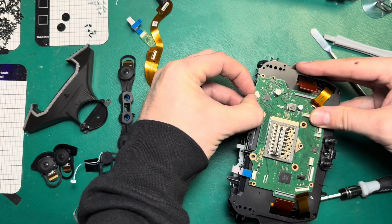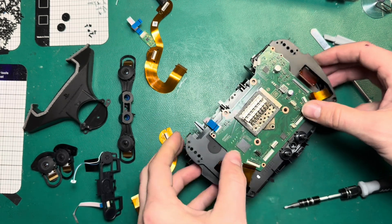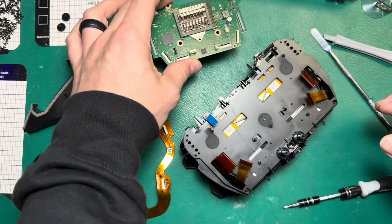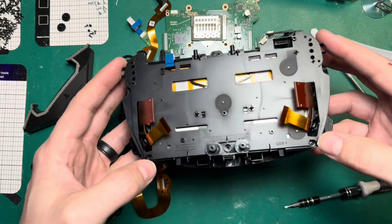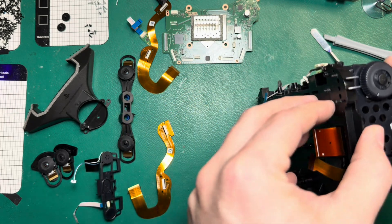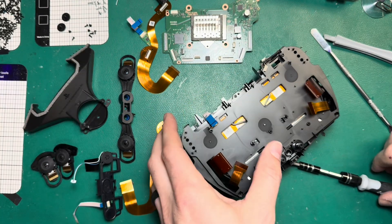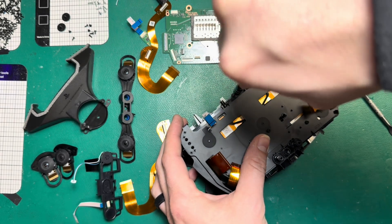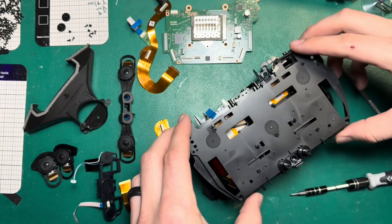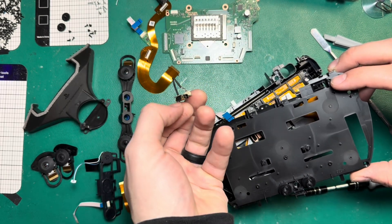And then finally we can take the board out. There's one cable up here still plugged in and one cable there still plugged in — and then out we come. Looks like there's one screw down here and one screw up there holding this assembly together, and the whole thing just pops out. One more screw up top, and then that's our audio jack — it just comes out just like that.